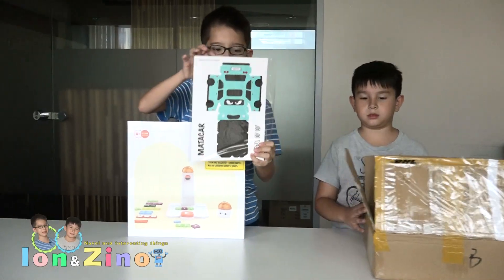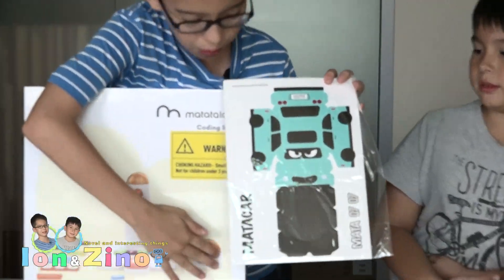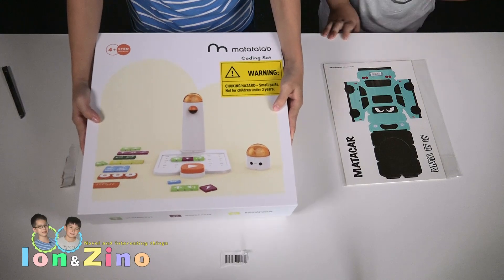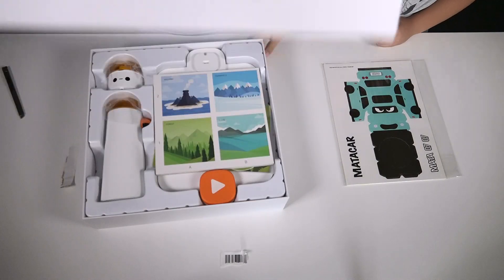They even put some covers with it which you can put on the robot so that it looks like a car. Speaking of the plastic, we're going to take off this cover there.